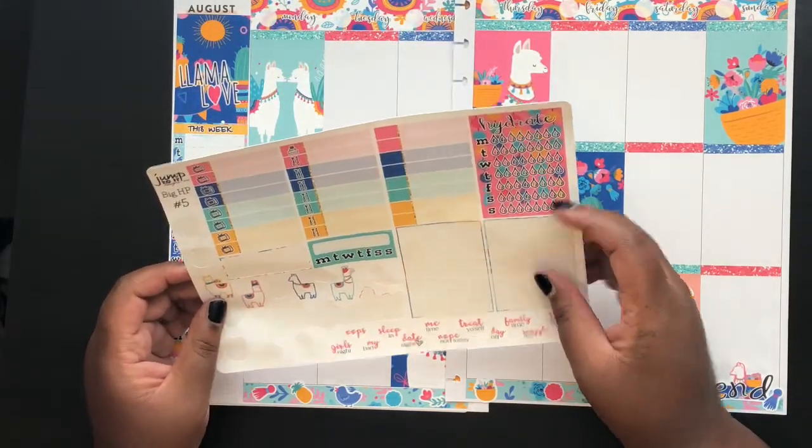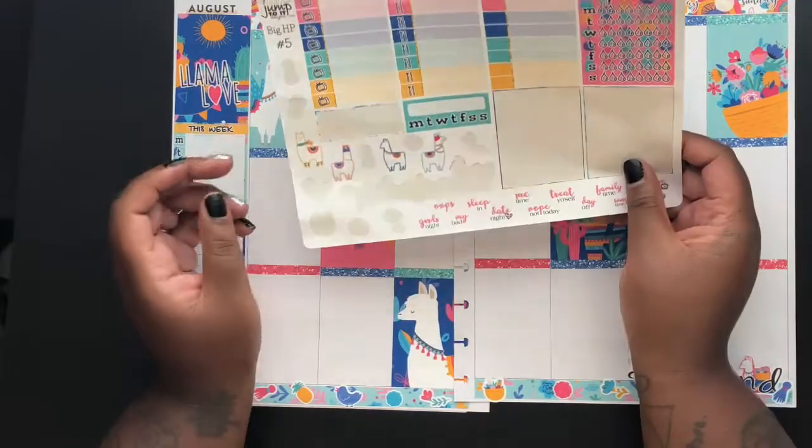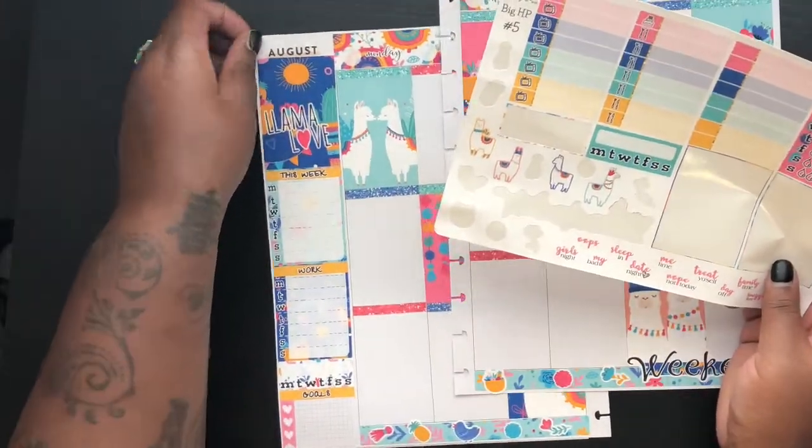That's all the questions. I'm just going to put down a couple more llama stickers up here by where August is written.